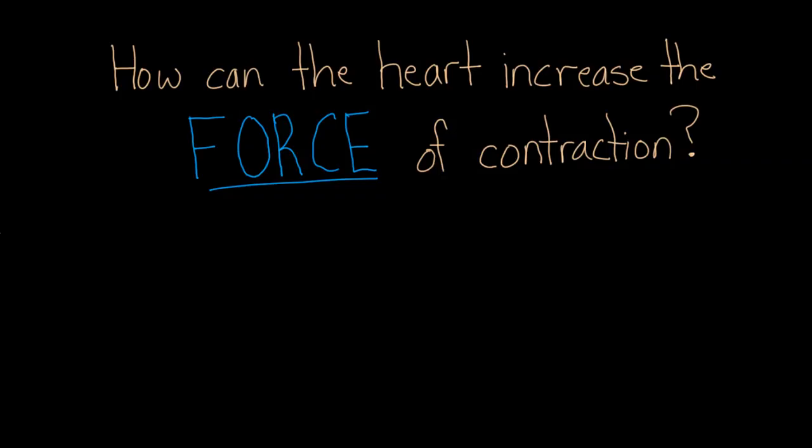Here's a question: how can the heart increase the force of contraction? Put yourself in the position of the heart. The heart is working very, very hard every single day to beat, and now it's being asked to do even more. So what's the answer? How do you actually increase the force of contraction?